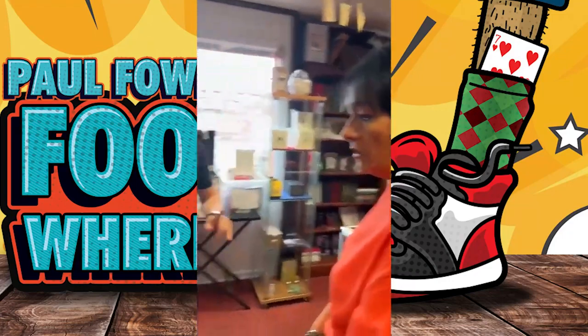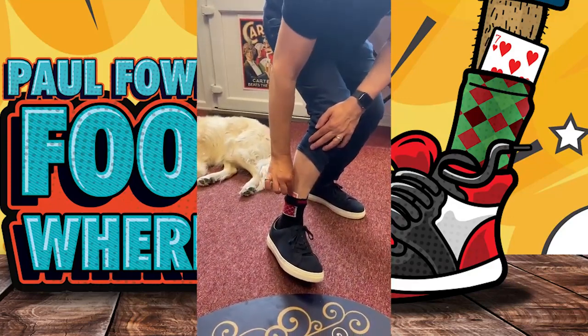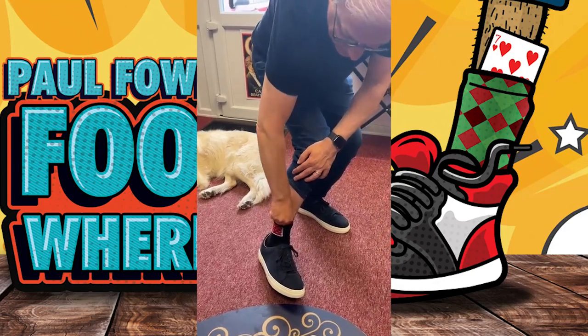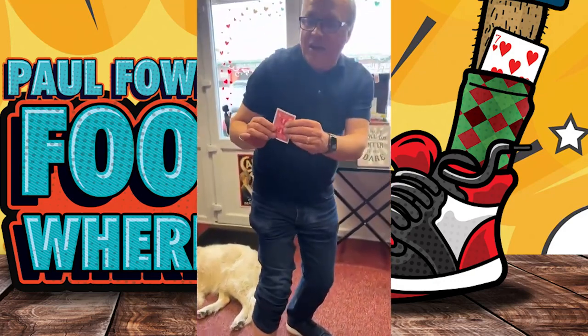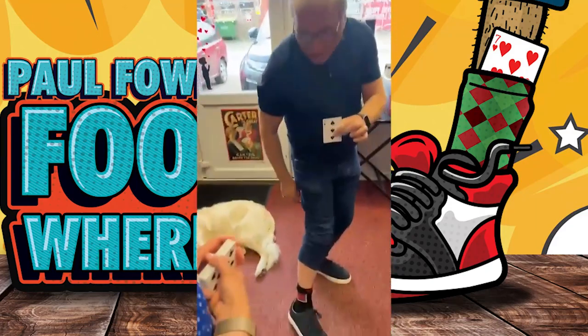Now, look carefully. Look carefully. Inside my sock. What? No way. There is one card. Your card was the three of spades. And that is the three of spades. And you've got to look at my lovely legs.